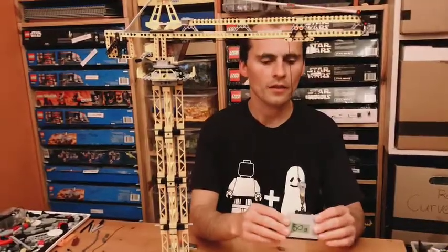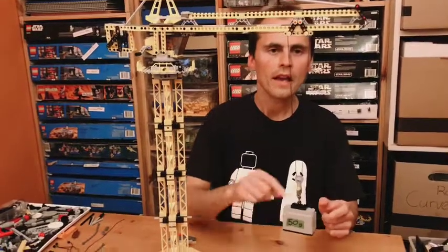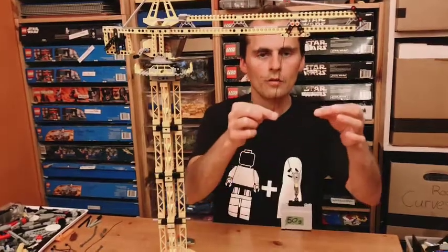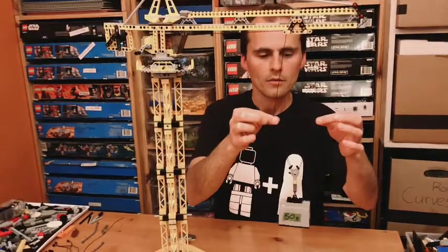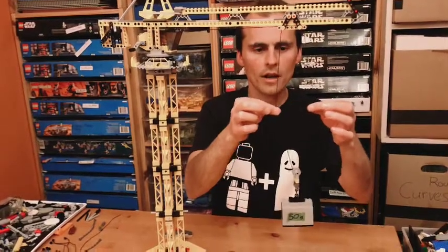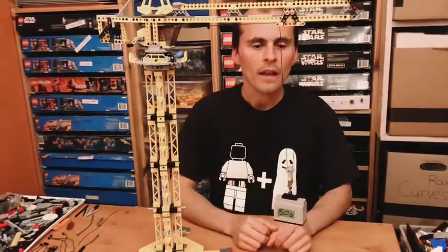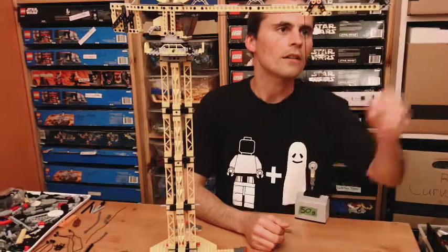I've marked this with a 50-gram sticker because this weight weighs 50 grams. In a mechanism like this with mechanical advantage, there are two lines supporting the weight, so the weight is distributed evenly and 25 grams are being supported by each line. I'll link another video that talks more about mechanical advantage.